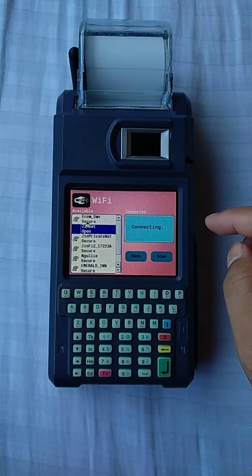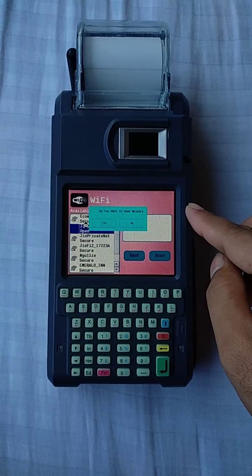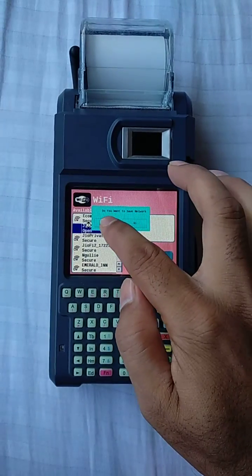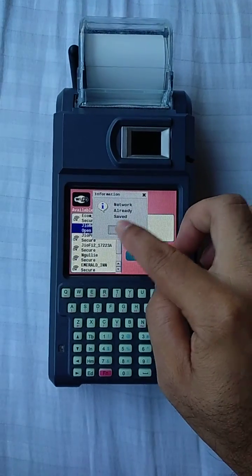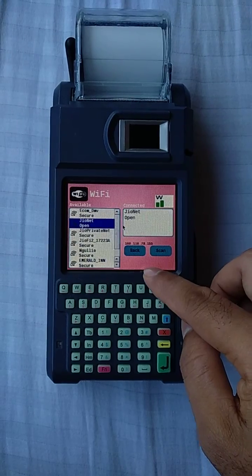It is now connecting, trying to connect. A prompt will ask if you want to save the network — select Yes. The Wi-Fi is now connected.